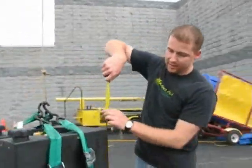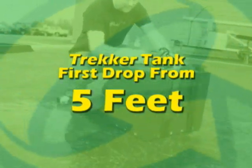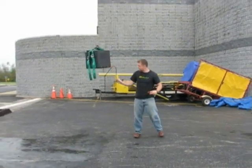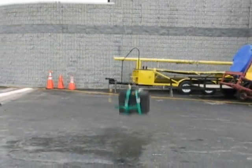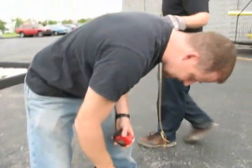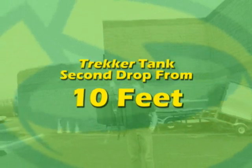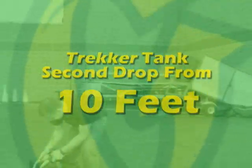This is our new Trekker tank. We're going to take it up to five feet and do our initial drop. Everything looks to be solid. Caps are still on. Let's give it another shot — let's take it back up one more time.